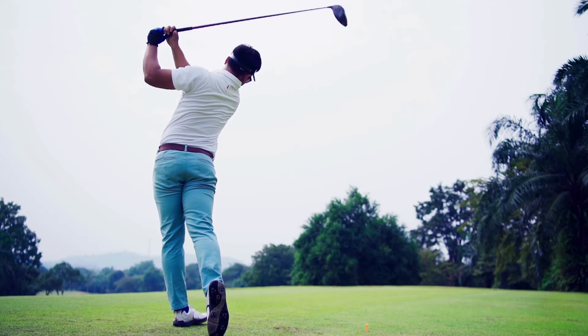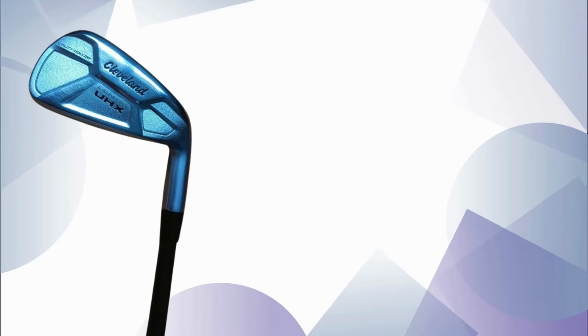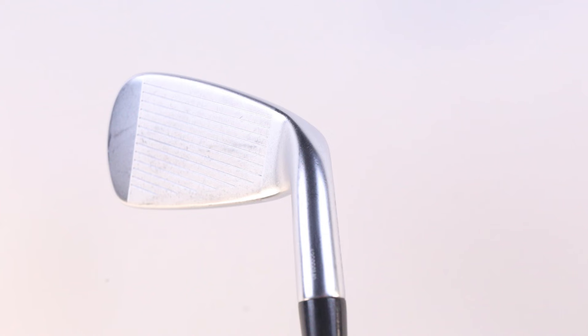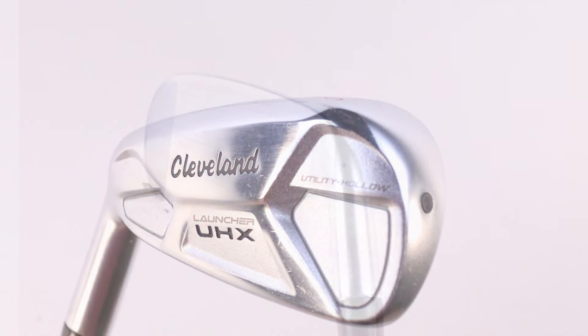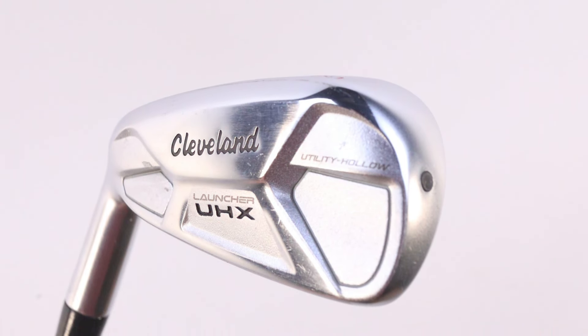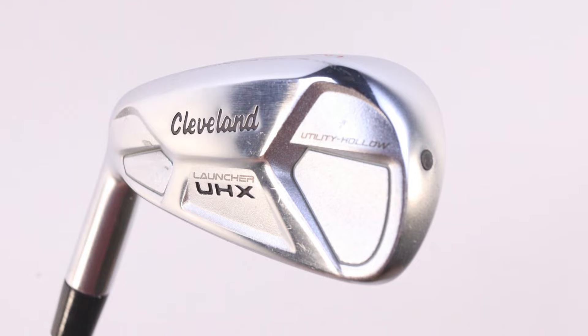Today we have an exciting head-to-head comparison for you: the Cleveland Golf Launcher UHX Utility Club vs. Cobra King Utility Iron review and comparison. Both of these clubs have been making waves, and we're here to break down their features to help you decide which might be your next game-changer. Let's dive right in.